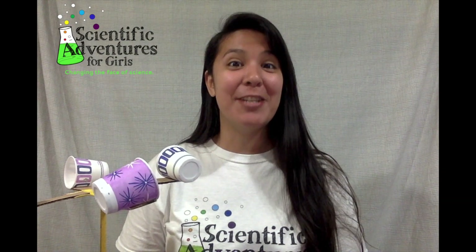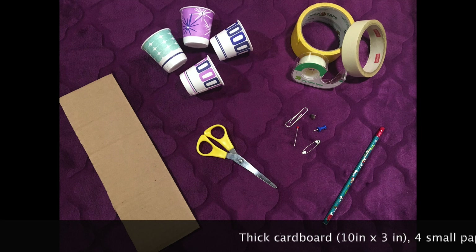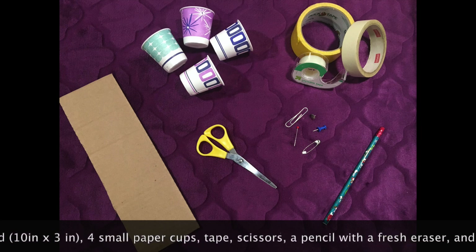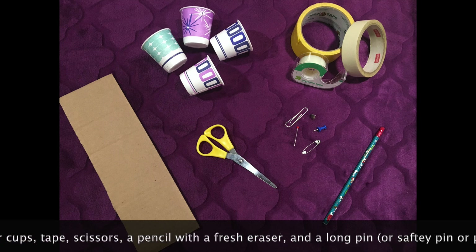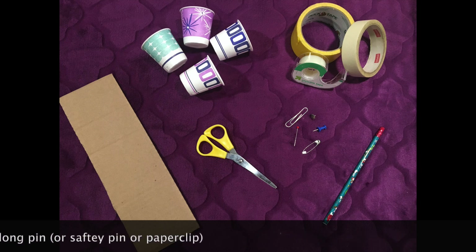Now scientists, to make your own anemometer to measure wind speed, you'll just need a few simple materials. You'll need some thick cardboard about 10 inches long and at least 3 inches wide, four small cups like Dixie cups, tape, scissors, a pencil with a fresh eraser, and a long pin — a safety pin or paper clip works too.